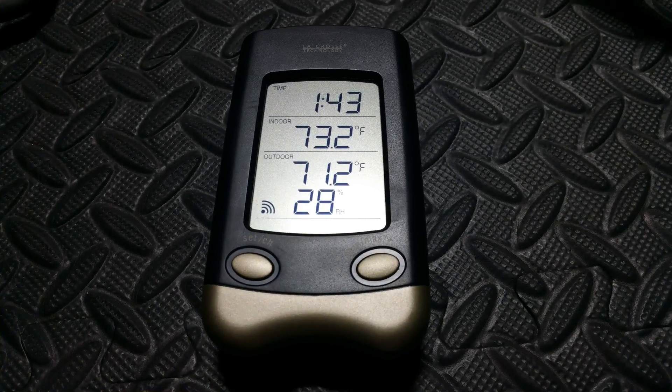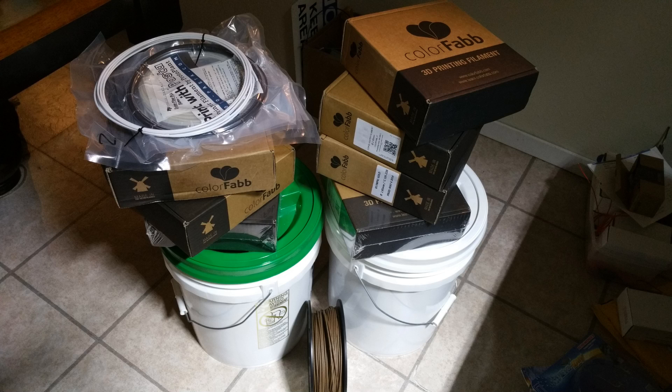Let's take a closer look at that humidity level now — it is down to 28%, which is perfect. Whenever you're storing filament you want to make sure that it's in a humidity level below 30%. That's the magic number.